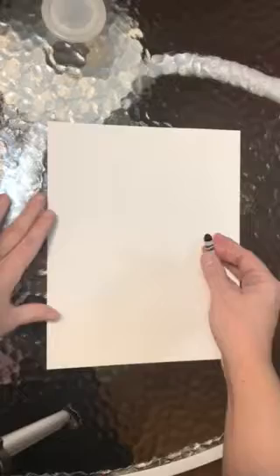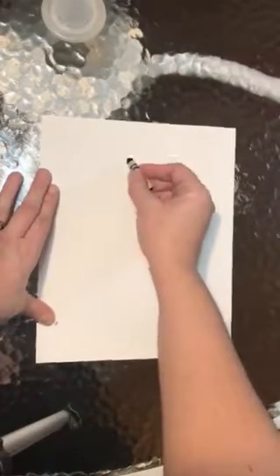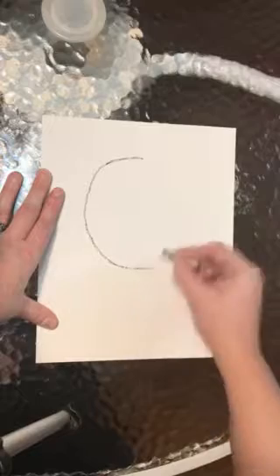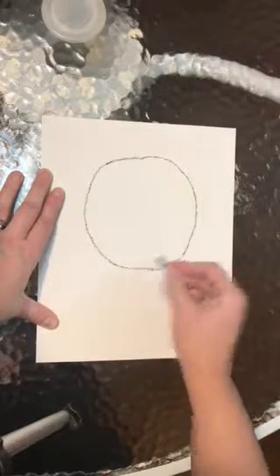We will be using a circle tracer for the head of the lion. I do not have my circle tracer with me, so I'm just going to draw the circle, but you are going to trace the circle using your crayons. So I'm just going to draw a large circle for my lion's head. Again, you will trace your circle.